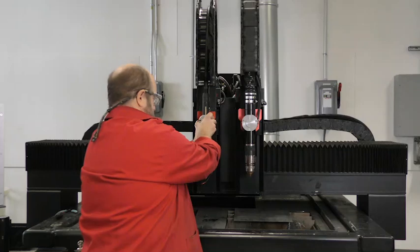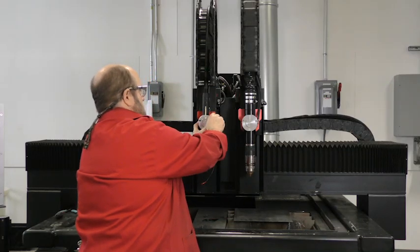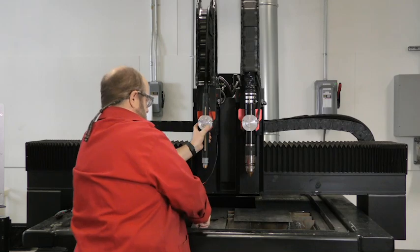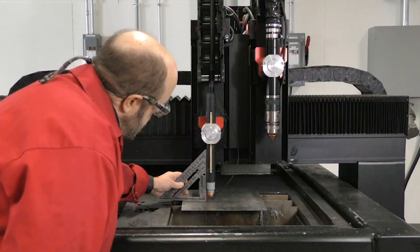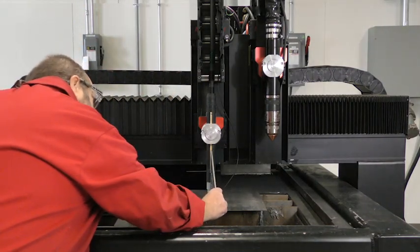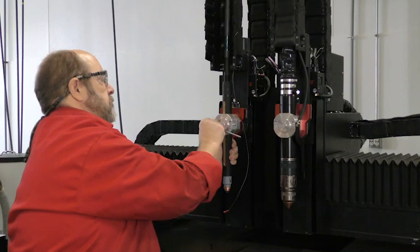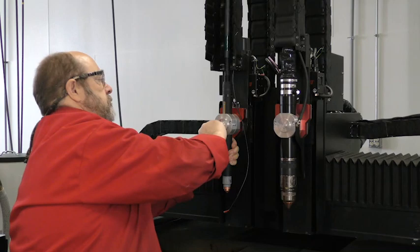Install the Powermax Sync mechanized torch into the torch holder. When installing the torch into the mounting bracket, make sure it's straight and level. Install the machine torch perpendicular to the workpiece. Use a square or digital level to align the torch at a 90-degree angle. Position the mounting bracket lower on the torch to keep vibration at the tip of the torch to a minimum. Don't over-tighten the mounting bracket — too much force can cause damage to the printed circuit board inside the torch or damage the torch shell.